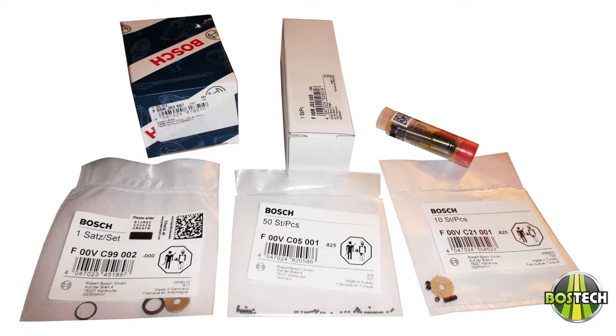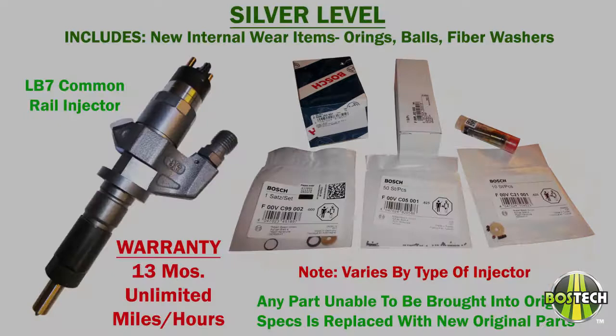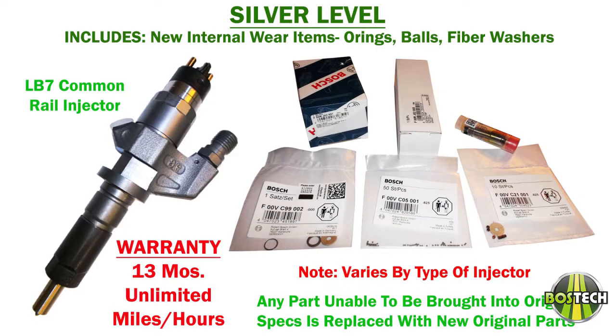Not all injectors we offer are made by Boss. Injector levels consist of silver, gold, and platinum. Note that not all types of injectors have all three levels.